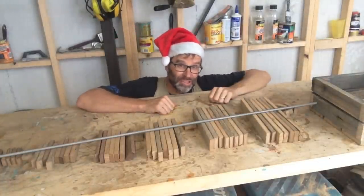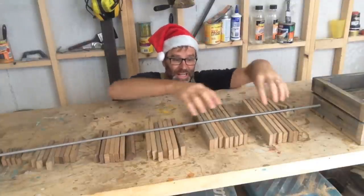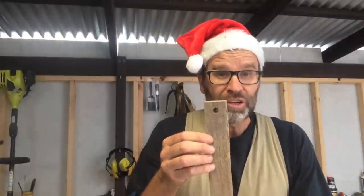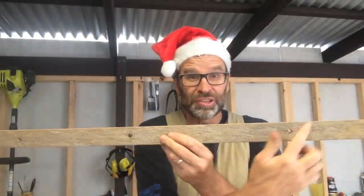There are 8 branches for each level. Now the width of the actual branch starts off at 2 inches, and every second lot drops down by a quarter of an inch. Now with your branches, you'll need to cut a hole in the end for the trunk to go through. This is a really good tip: because the hole is too close to the end, get your length of timber and drill the holes in it first, and then cut your branches to length.